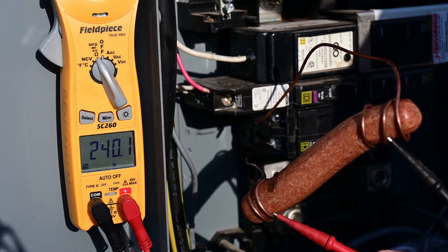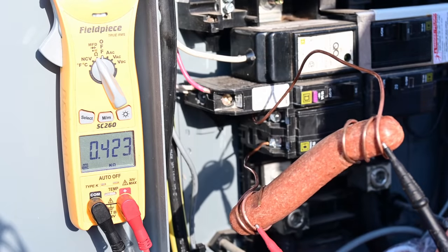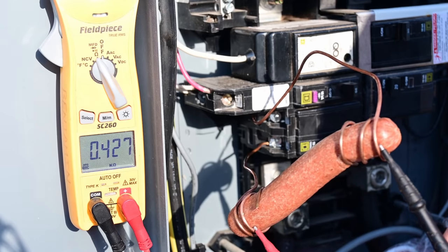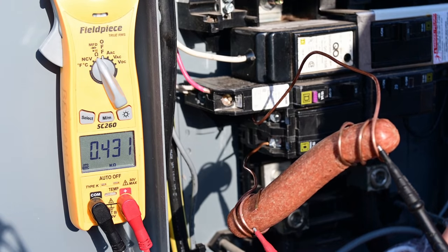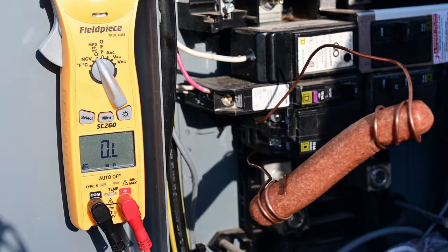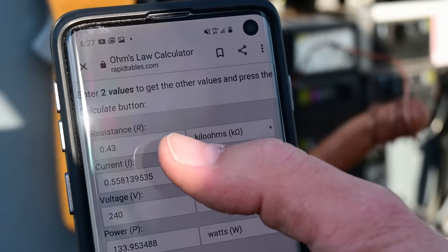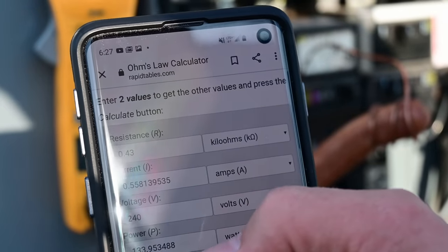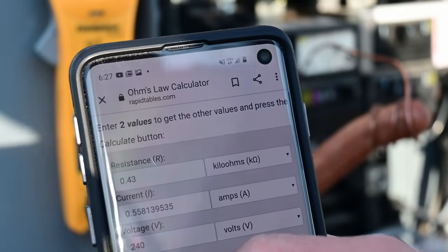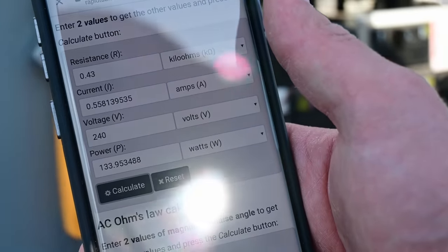We'll test from here to here and we should be able to get an ohm reading. 0.42 kilo ohms — it's going up a little bit, not really sure what that's about — 0.43 kilo ohms. So right here, if we calculate that out: 0.43 kilo ohms at 240 volts, we're going to expect about 133.9 watts and a little over a half of an amp.